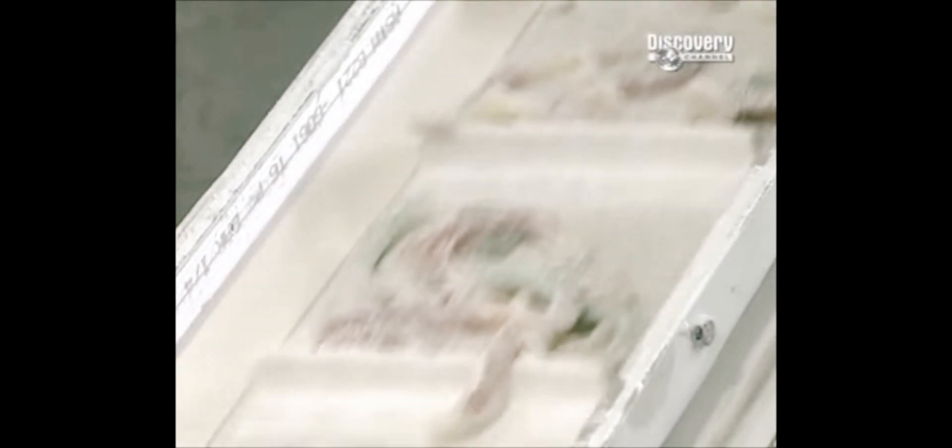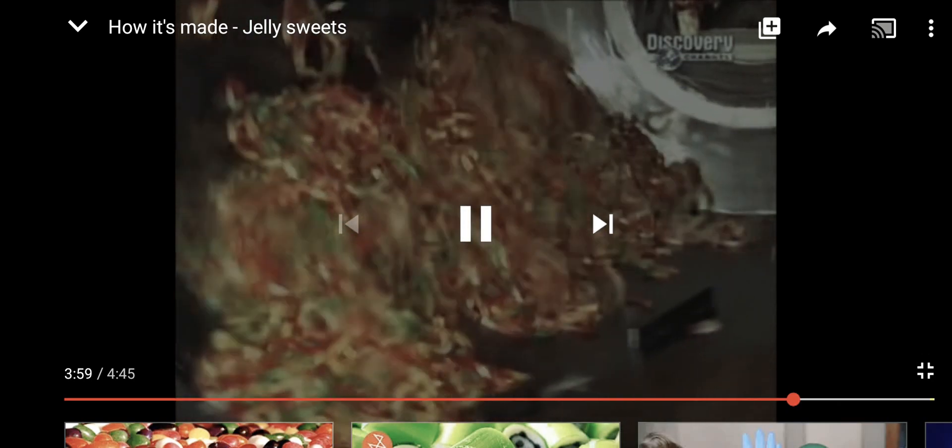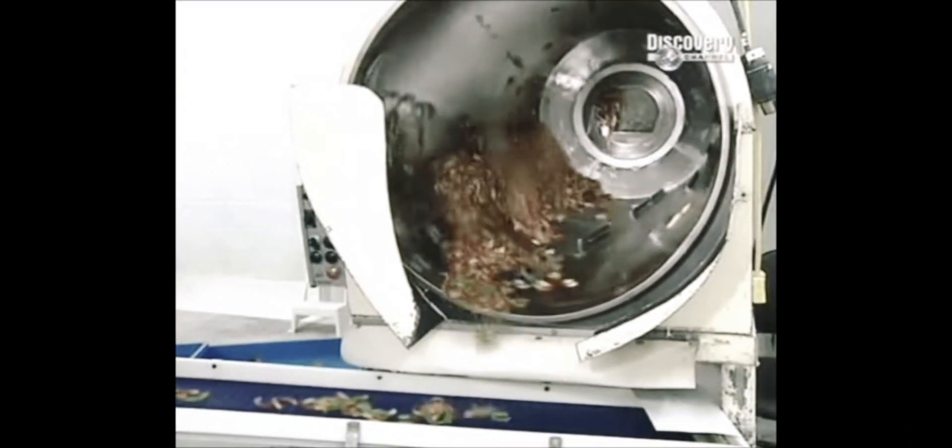Oh, that looks so yummy. It looks like sugar — guys, do you know those little peppermint things? It looks like those little crispy sugar things on there. It looks really good. The next drop coats the sweets with mineral oil to make them shiny.